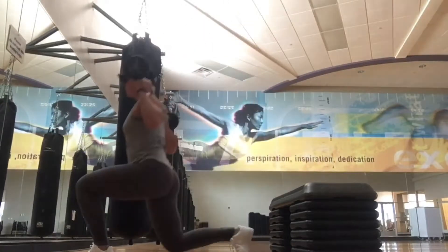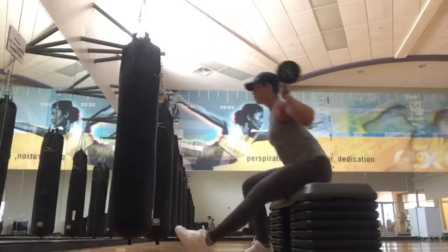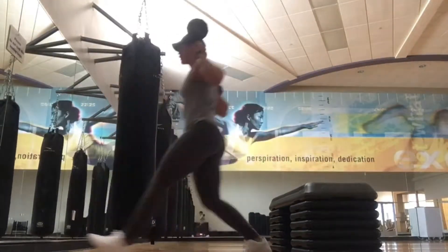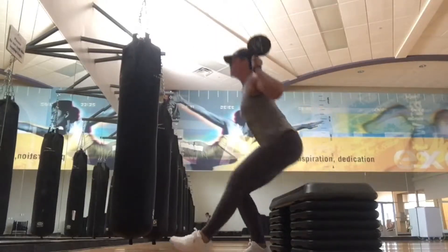Hey everybody, thanks for tuning in today. I wanted to explain my workout to you guys. The gym was very packed today — all the squat racks were taken — so I definitely had to improvise.